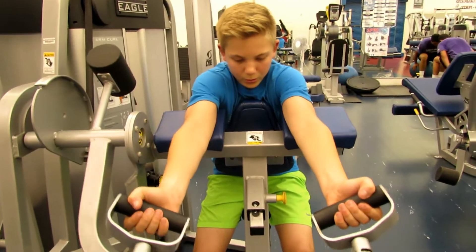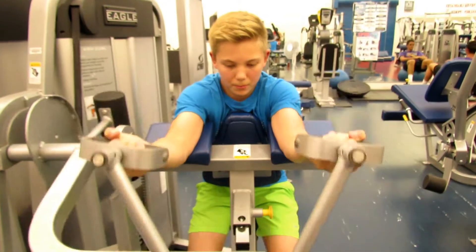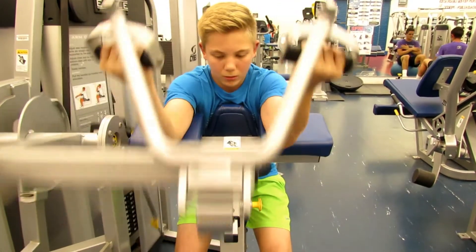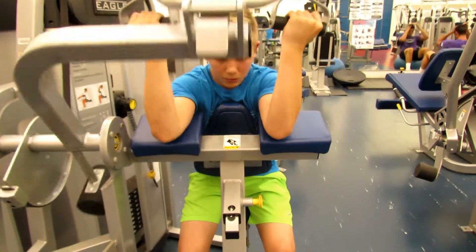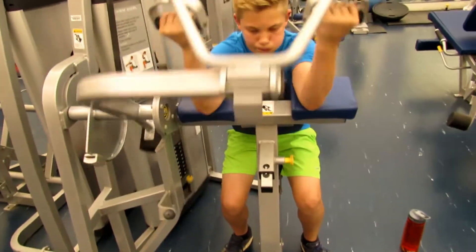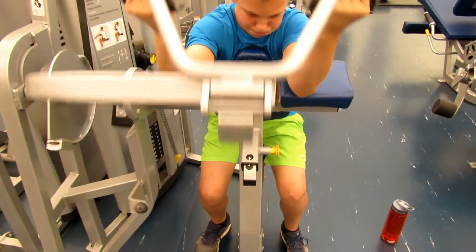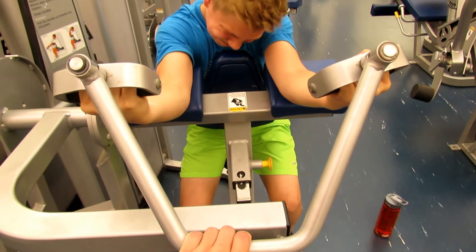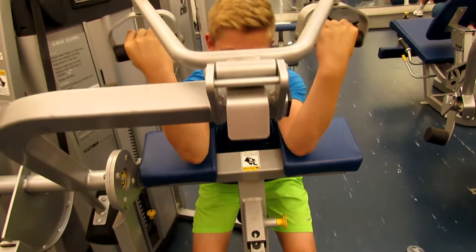Moving on to the next exercise — this is a preacher curl machine. My brother actually worked out with me and he was the one recording me. This is a little finisher exercise for biceps. So you do as many reps as you can with whatever weight you can handle. I think he did 20 reps. Then the person holding the camera is supposed to grab onto the bar — as you can see right there — and hold it down. I'm barely putting any pressure on it, but your arms are just so destroyed that you can't even get it up.